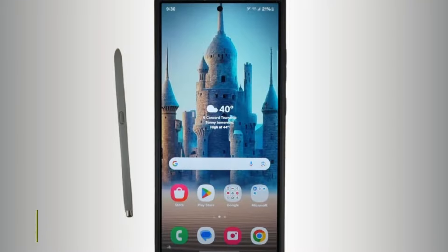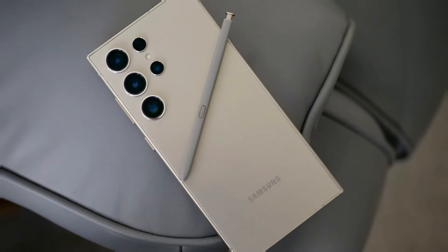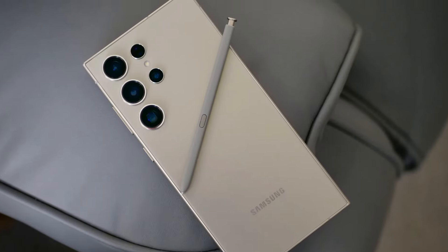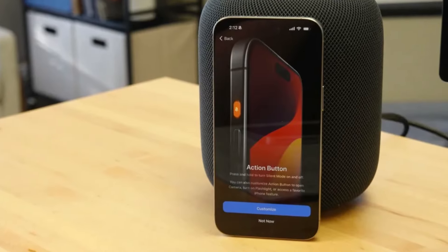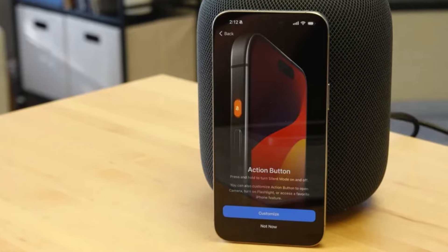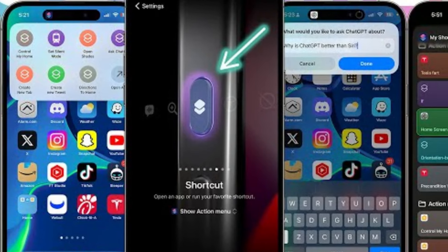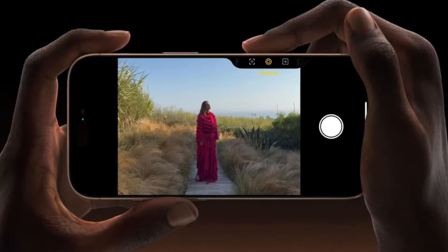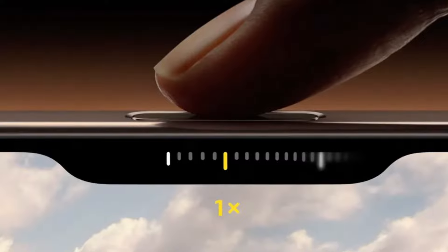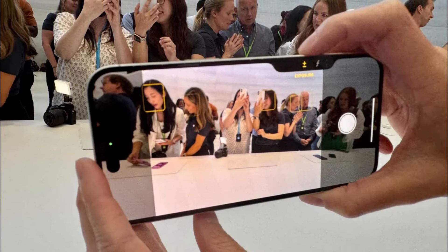Samsung once again offers the S Pen stylus nestled into the bottom of the Galaxy S24 Ultra — a feature that remains unique to Samsung in the flagship market. The precision of the S Pen, developed in partnership with Wacom, is something to be admired, making it a fantastic tool for creative tasks. Apple, on the other hand, introduces some new tricks with its buttons. The Action button, which debuted in the iPhone 15 Pro series, returns with customizable functions for launching apps or activating Siri shortcuts. The real star of the show is the new camera control button — a physical key with a capacitive surface that lets users control the camera with a swipe, much like a traditional camera shutter button, enhancing the photography experience.